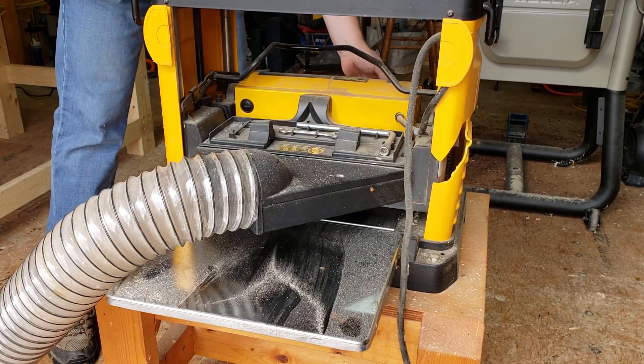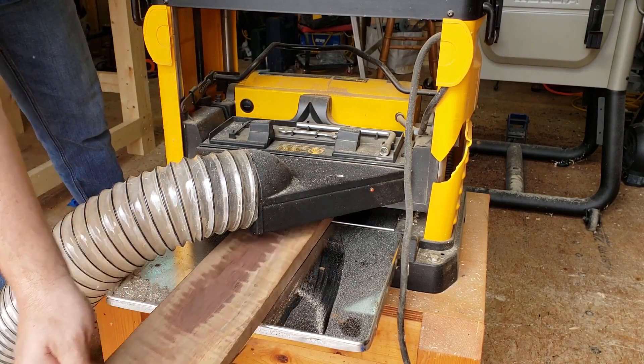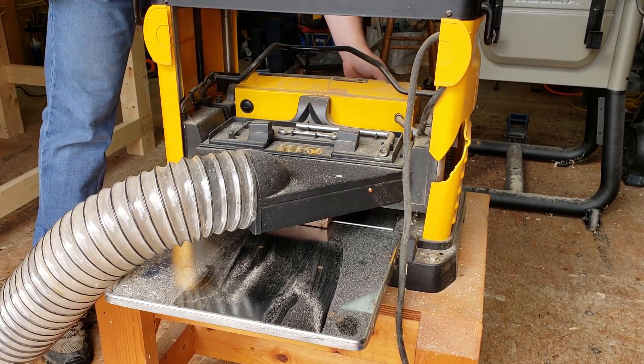Then when I had one side flat, I could run it through the planer. It's always nice to see the grain come through when getting rid of the rough sawn marks.